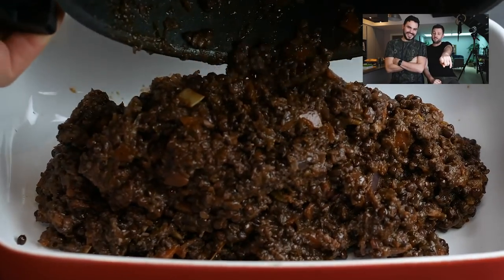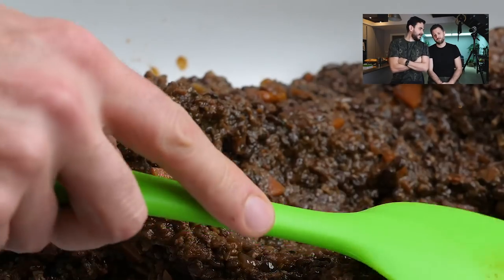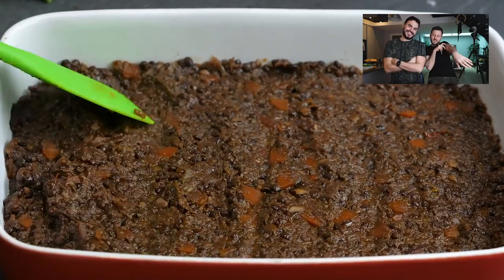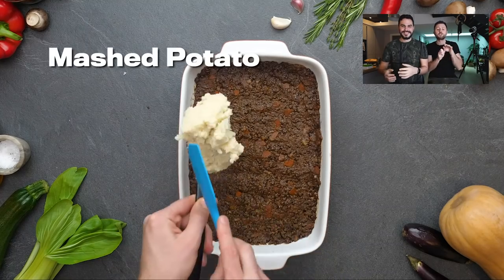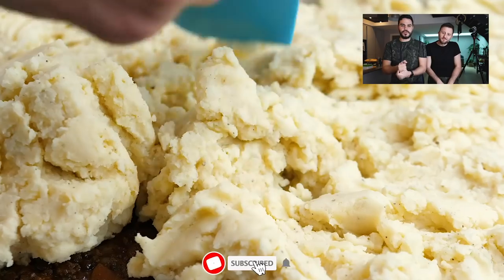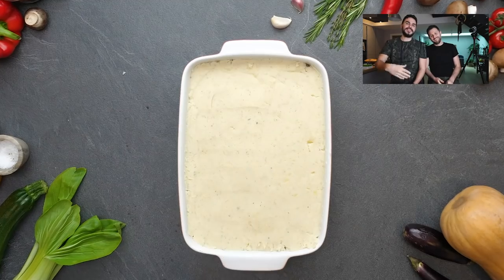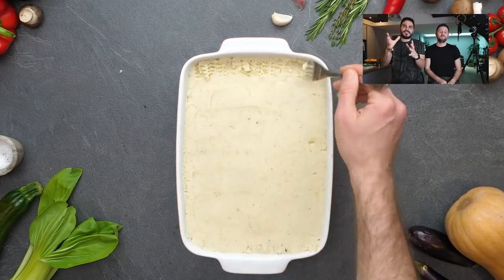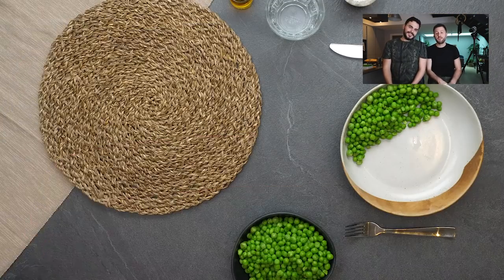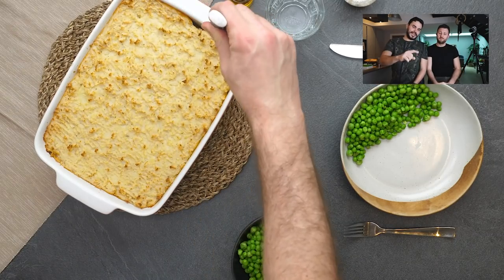That's a lot of filling — loads there, you're not going to go hungry. It's a good smoothing technique — make sure it's nice and even so the potato sits on top of it perfectly. You can do this bit however you want. Ian will probably do smoothing and then get a fork to embellish it a little bit — it gives it nice crispy bits as well. So in the oven now for 180 degrees, and look at it, it comes out golden. I can see some peas there on the bowl.